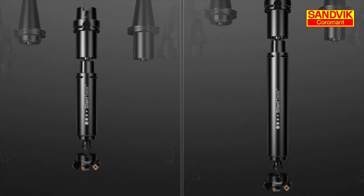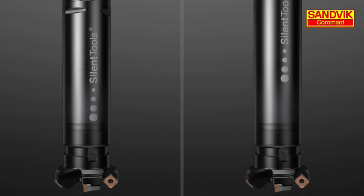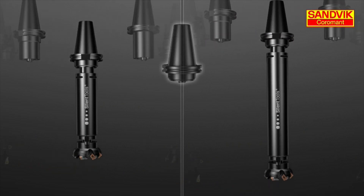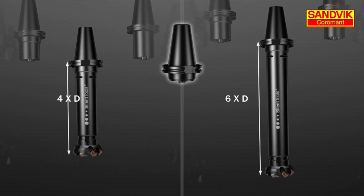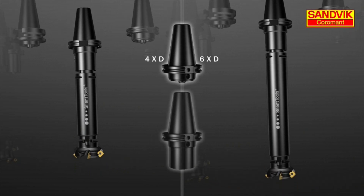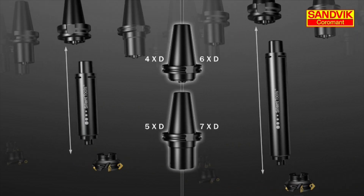The Coromant Capto coupling allows the user to adapt silent milling adapters to almost any machine interface such as CAT, BIG+, ISO, and HSK with all stocked standard products. Multiple length options allow the system to cover almost any overhang from 4 to 8 times diameter.